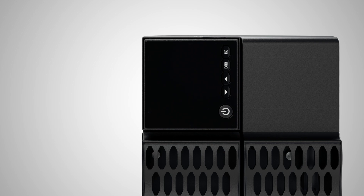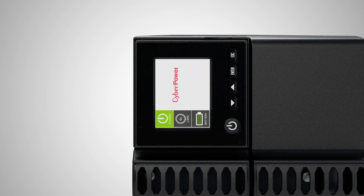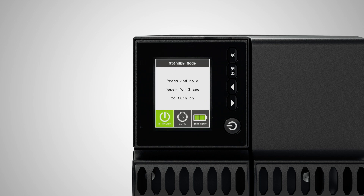Then connect the terminal block power cord to the utility grid. The LCD of the UPS will turn on, automatically rotate for proper viewing orientation, and show standby mode.